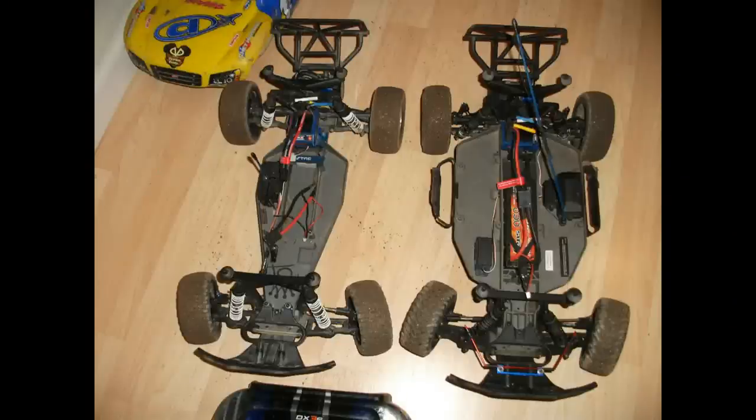Here we have a side-by-side comparison of my LCG chassis against the stock chassis. If you notice, the stock chassis also has a sway bar in the front, which we eventually got rid of because it didn't really help the handling much.